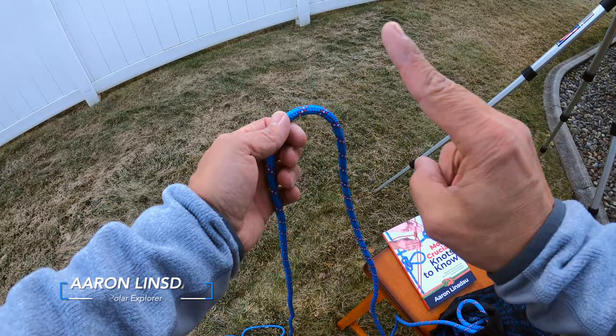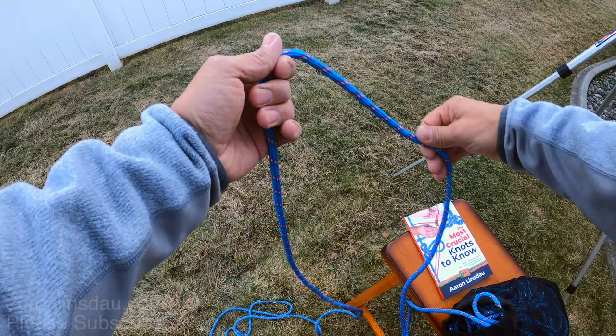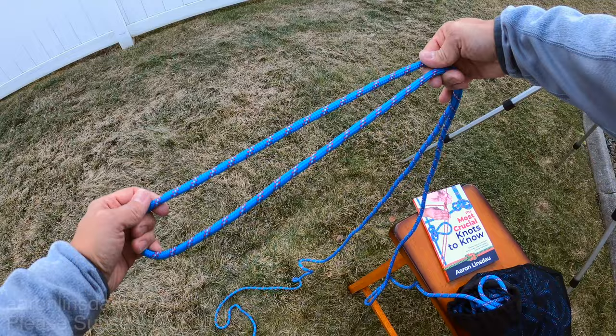You start off by creating a bight in the middle of the rope — just a little loop like this. That's called a bight. Then you stretch this out just a bit.